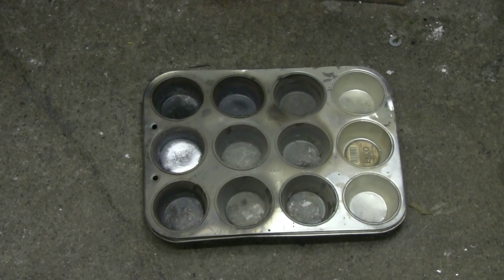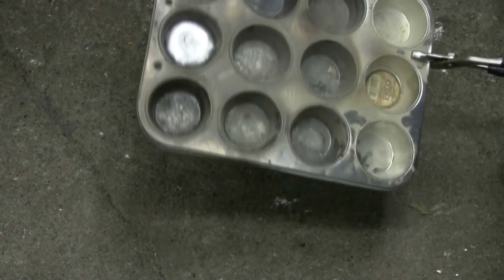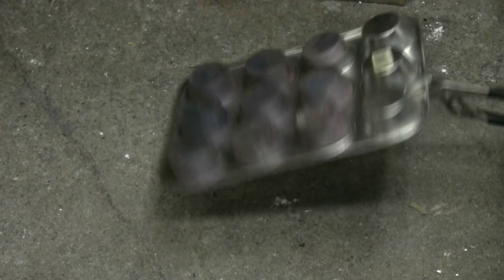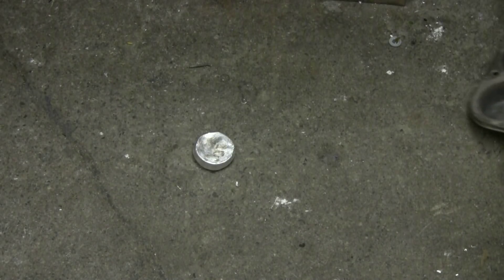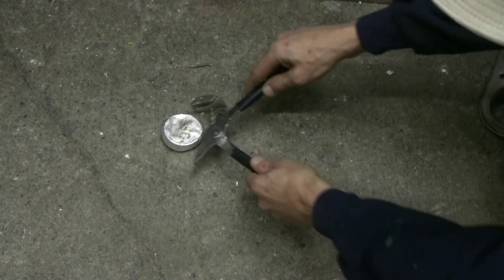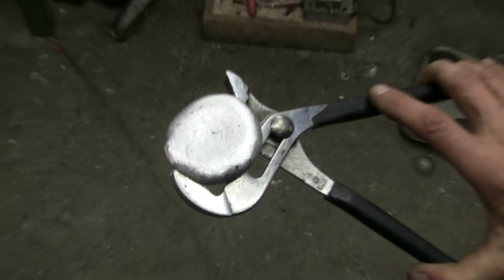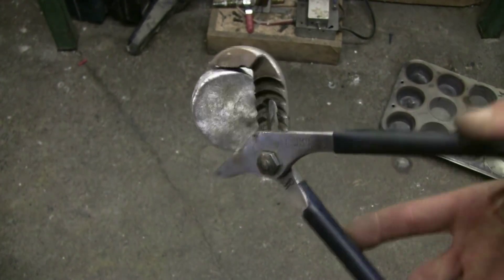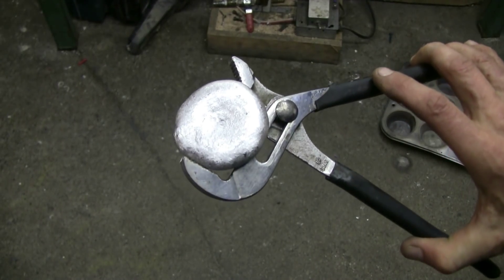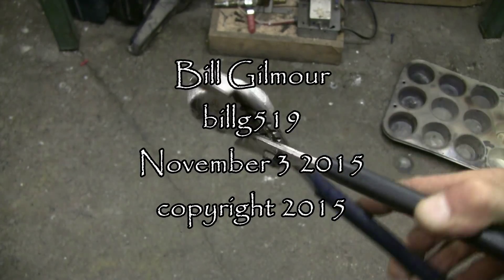In the time it took me to list out the upcoming videos in this series, the aluminum that was poured a couple of minutes ago has hardened in the steel muffin pan. Let's pick it up. Here's the aluminum ingot we have from a bunch of nasty scrap aluminum that I'd been saving up to melt down.